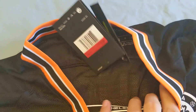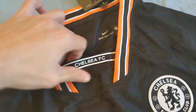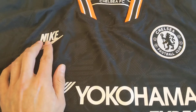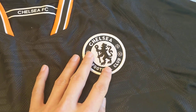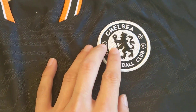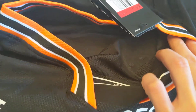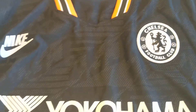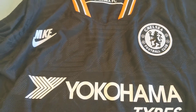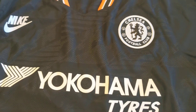As you can see here, this Chelsea FC logo has a rubbery texture to it, as well as this Nike sign. This Chelsea logo is more of a woven feel, but if you look through the back it's actually heat pressed on. So it's not embroidered like the replica versions where Nike and the crest would be embroidered.